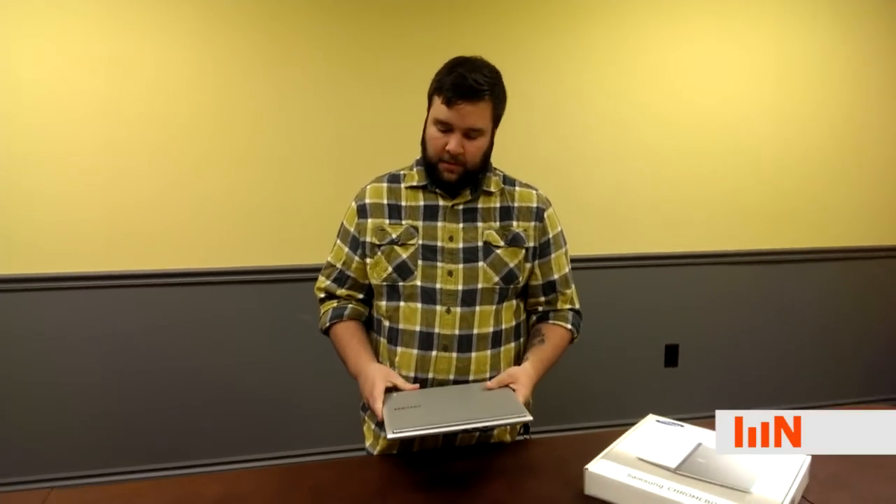Hi, I'm Ryan Hawkins with Newmind Group, and today we're going to take a look at the Samsung 303. It's been around for a little while, but we're going to just talk a little bit about it.